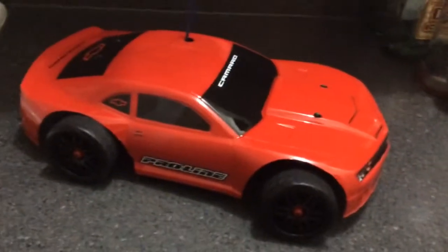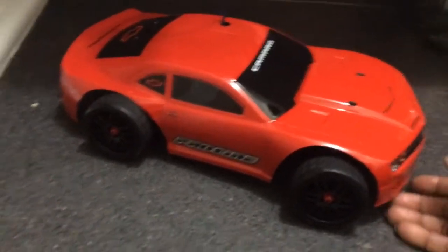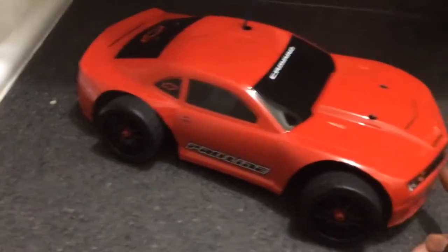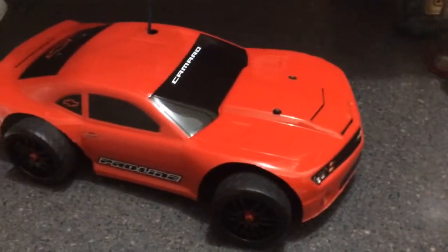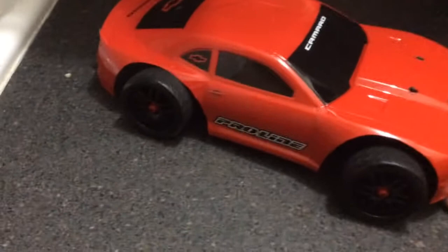It's your boy T-Man Swift, coming at you. This is my first body right here. Just wanted to share with you guys. And I plan on doing a lot more, man. This is the E-Revo, by the way.